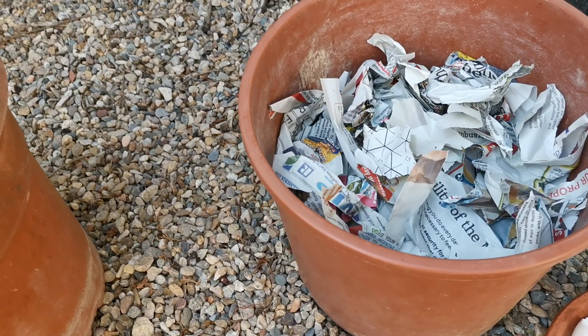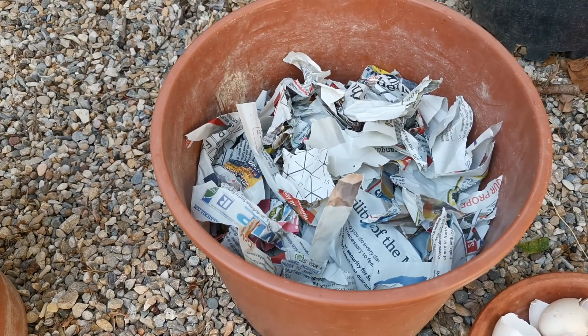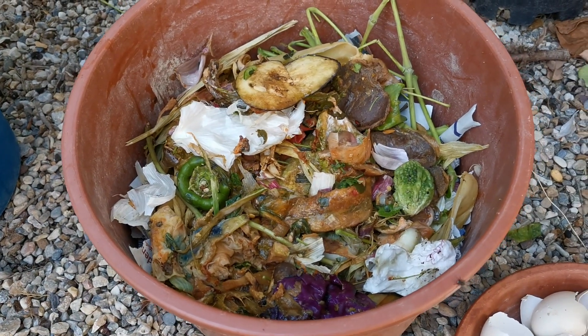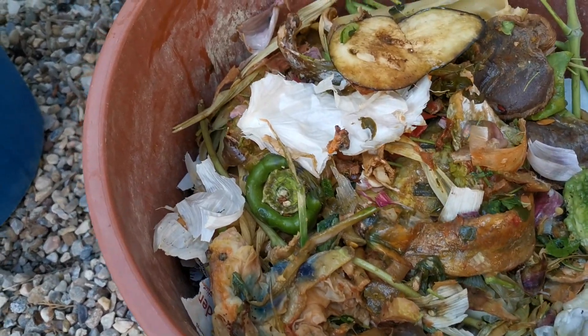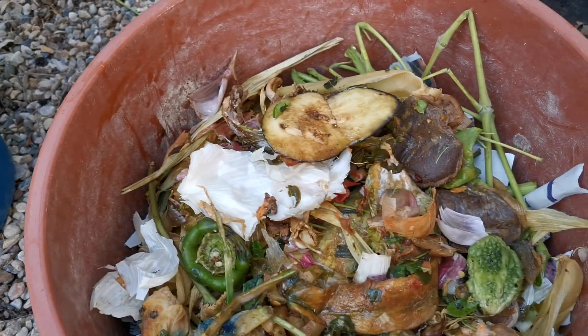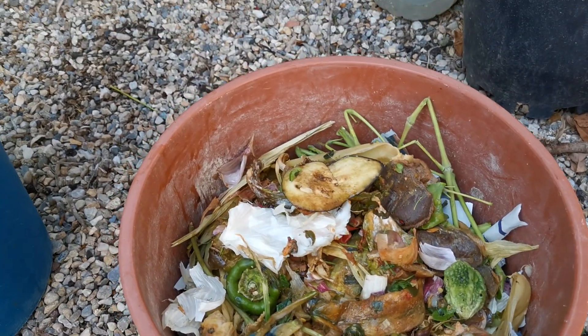Let's continue guys. We'll add another layer — another layer of chopped kitchen scraps. I covered it with another layer of kitchen scraps: there's garlic peel, tea bag skin, and everything from the kitchen scraps. They are all raw.